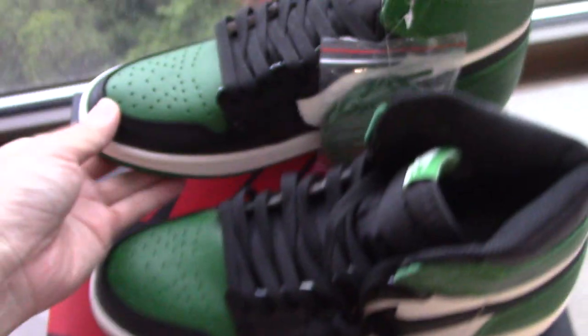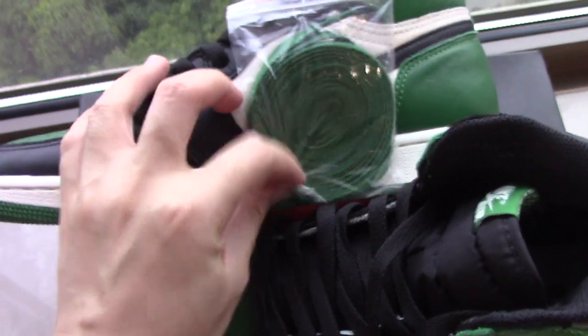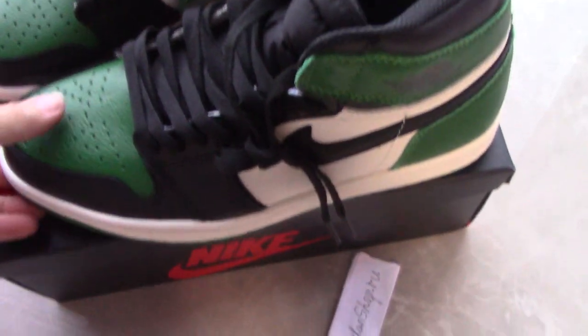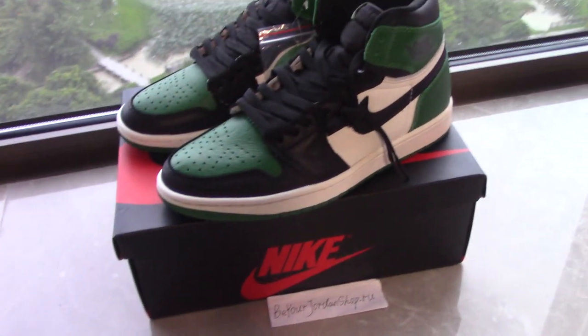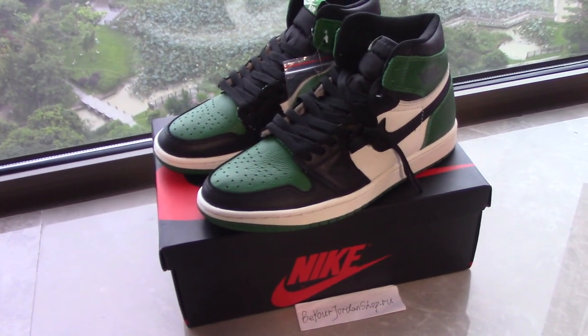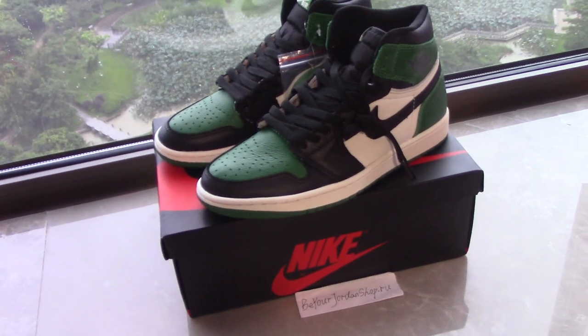For the spare, you can get another extra shoe lace here — it's green. If you like this colorway, please don't forget to check on my site. For more questions, you can contact me through my contact info. If you like my video, please thumbs up or subscribe. Thank you for watching, see you next time.